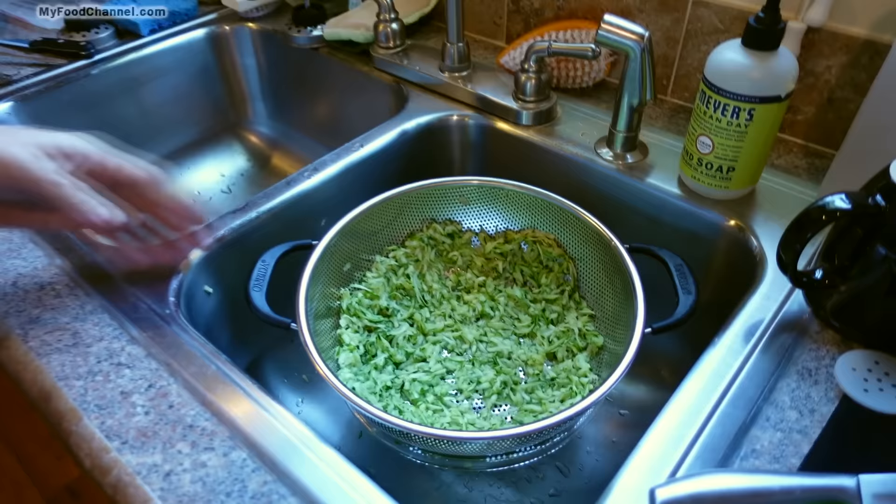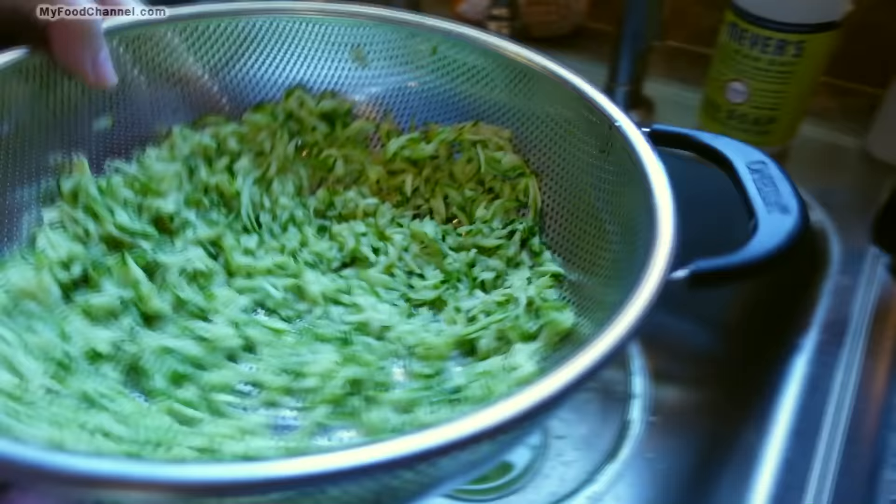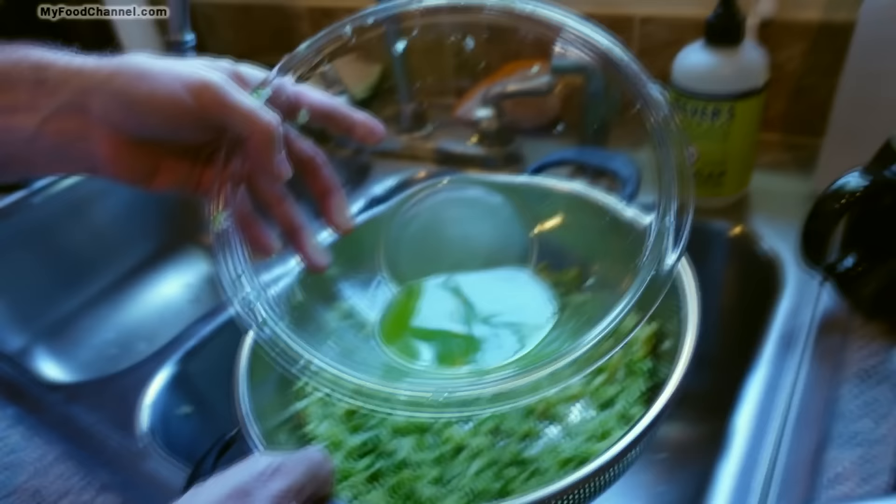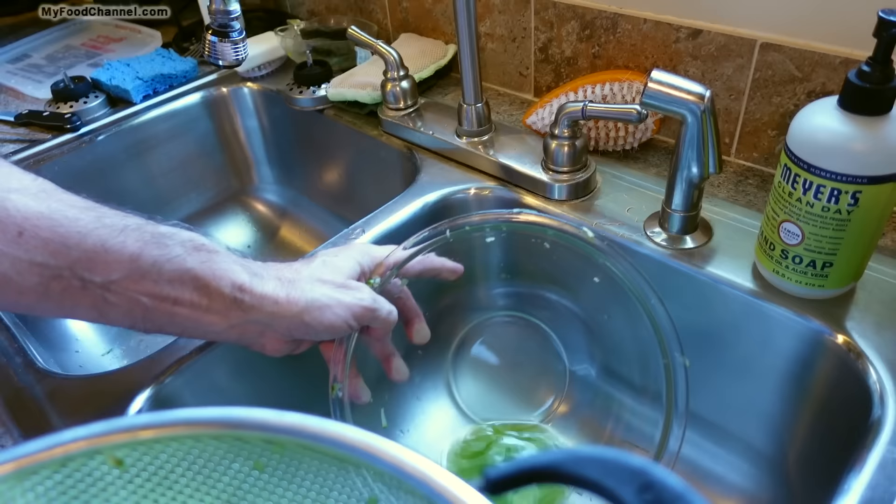It has been about a half hour of lollygagging around and this is how much liquid has come out of our zucchini without any prompting at all — quite a wee little bit. You could drink it. If you were a hipster, you could save this and put it in your smoothie, but we're out here in the country and they run hipsters out of town around here.